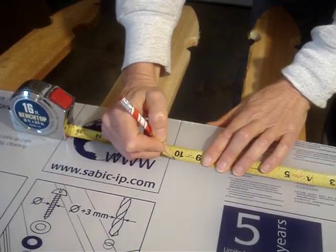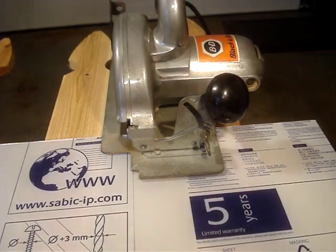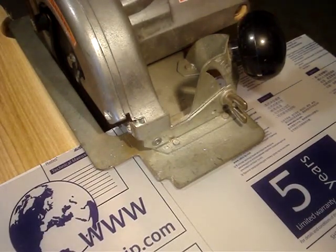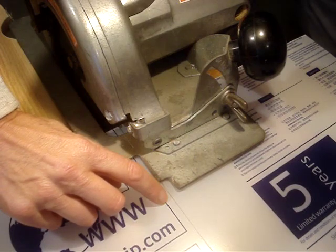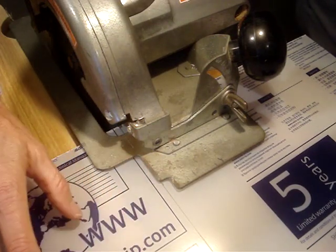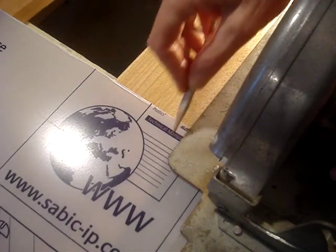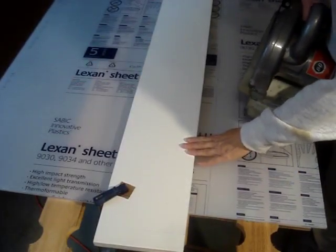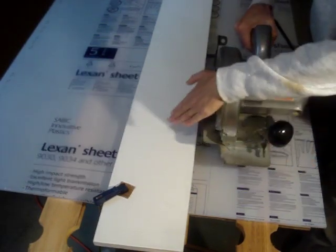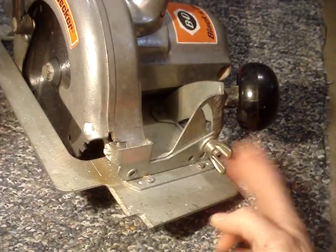I'll measure for my cut. I'll use a straight edge to draw my cut line. I'll need to figure out the offset of the saw. I've put the edge of the blade against the line I want to cut. This is my waste piece, so the edge of the blade is on this side of the line, and the blade will cut maybe about a sixteenth of an inch away from the waste piece. With the saw in this position, I'll mark the edge of the shoe. I'll measure the distance between the two lines and transfer that measurement to the other side of the sheet. The straight edge is clamped onto those two points so that the side of the base plate of the saw can run along the straight edge and cut to the correct measurement.